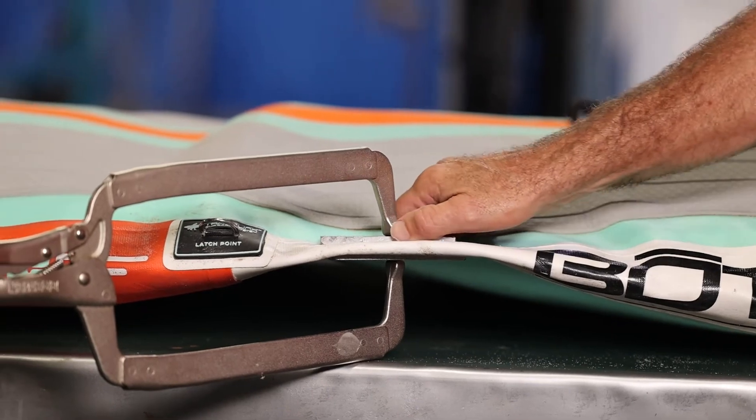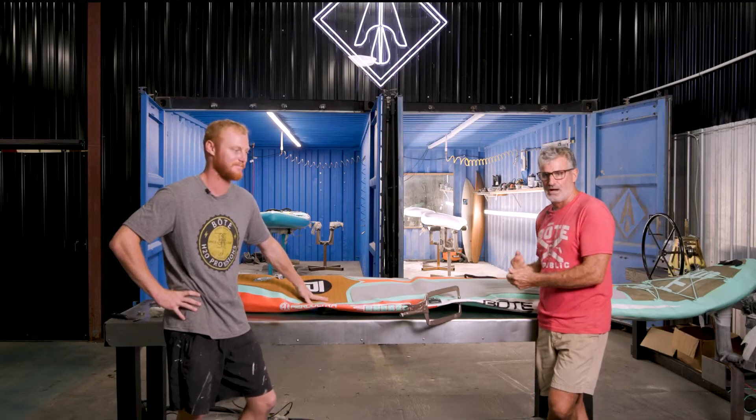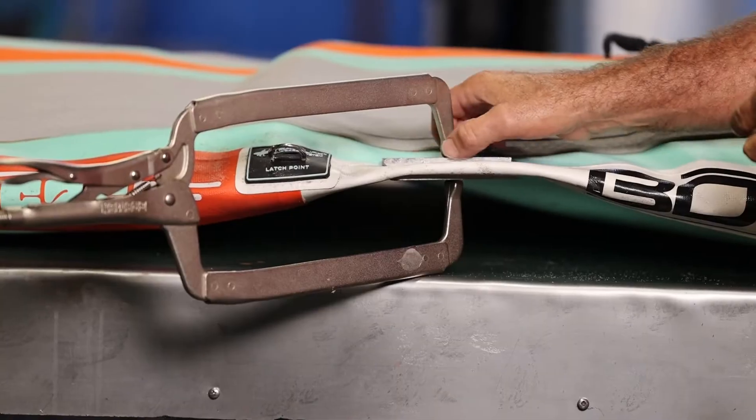If you don't have aluminum at your house, go ahead and use wood — just wrap it in wax paper so it does not stick to the glue.